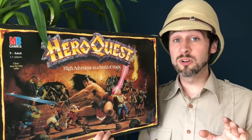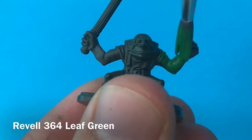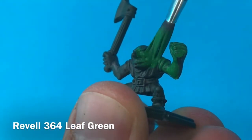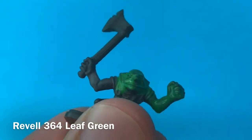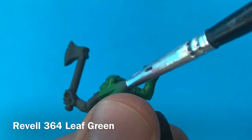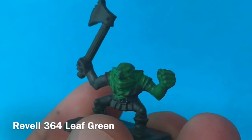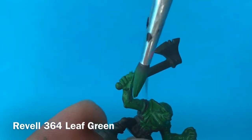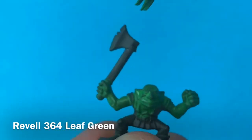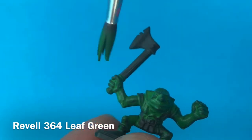So without further ado, let's get painting! I'm starting off with a leaf green here as the base coat, and you can see I've not actually put any primer on this model. The reason for that is it's a dark green plastic, so I don't really see the point of putting a primer on this. I don't actually tend to put primer on a lot of models — I don't really find that it's necessary unless you're going to really abuse them.